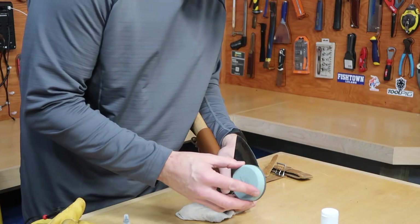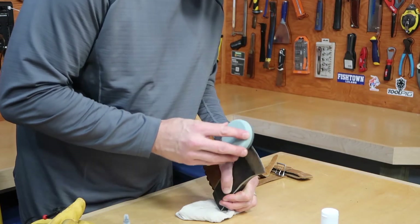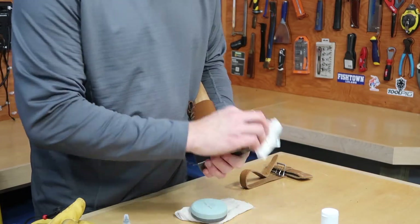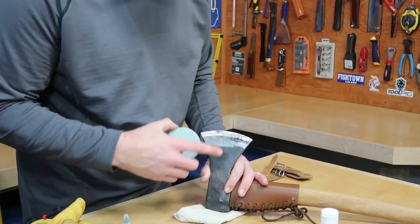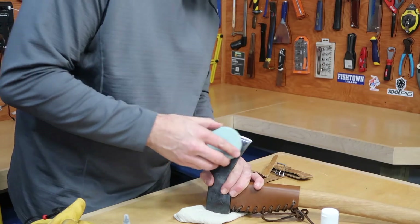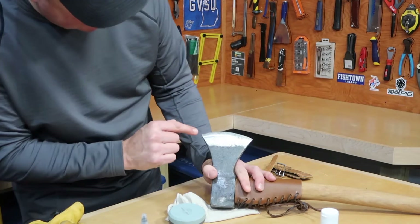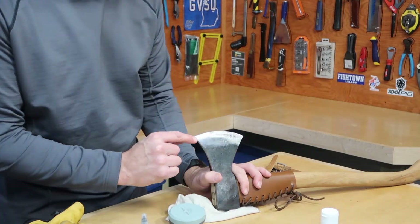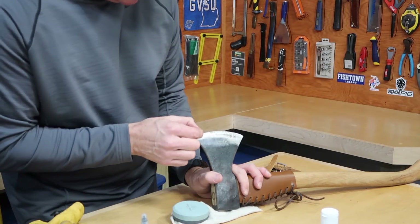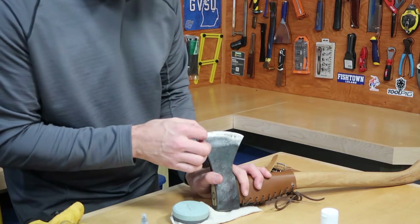Get a firm grip and try to follow the bevel angle. I recommend going in a circular motion, then back and forth a few times on both sides. Float those steel particles away with the oil. You can look to check the angle — you don't want it going back too far. You want to contact just that initial bevel, about the first quarter to three-eighths of an inch.